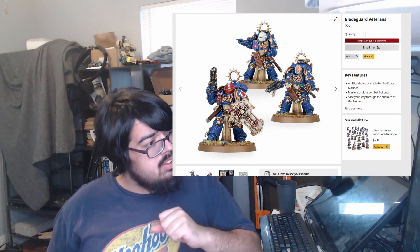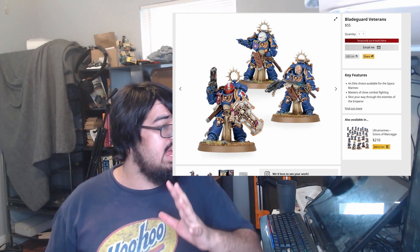Some of those knights look like the Bladeguard Veterans from Warhammer 40K Space Marines. So why don't I just build some Bladeguard Veterans? I'm looking at the rules from One Page Rules, Grimdark Future, and there are some Prime Guards — I believe that's what they're called — some Guard Squad units, which are basically the Bladeguard Veterans. In today's video, we're going to be assembling those.